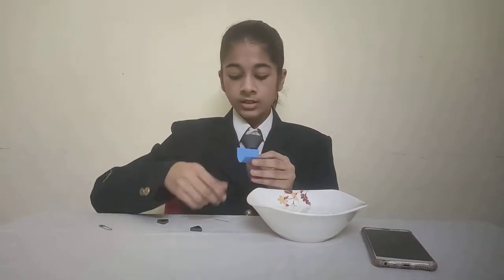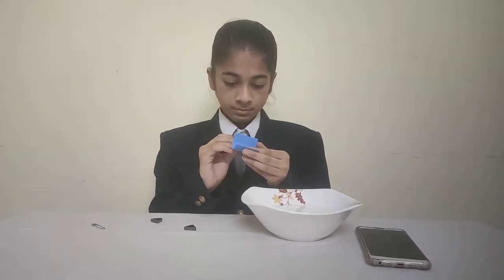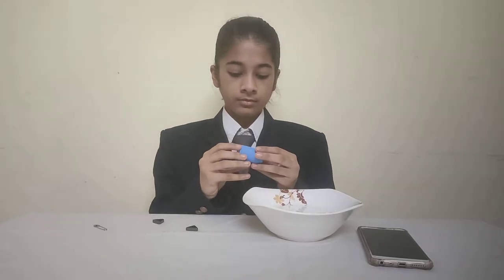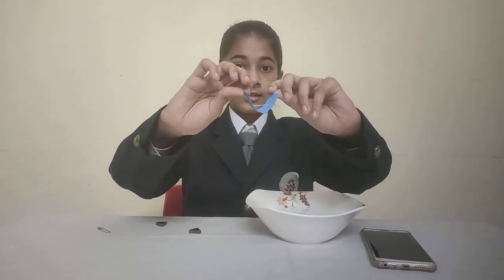Now we will insert the needle into the piece of paper, like this. Now our compass is ready.